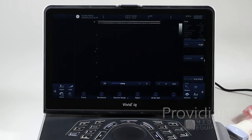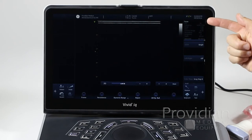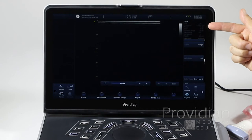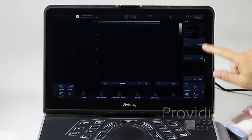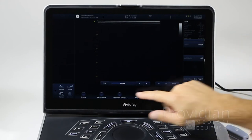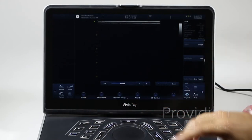Next, we have all the scanning information displayed on screen. FPS is frames per second, then your frequency, acoustic power, gain, dynamic range, and so on. You can change these through the various controls.